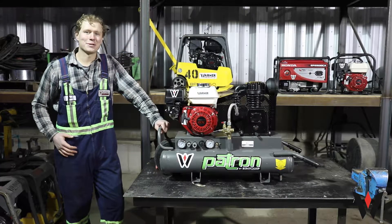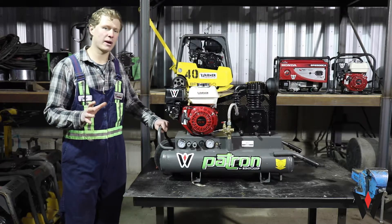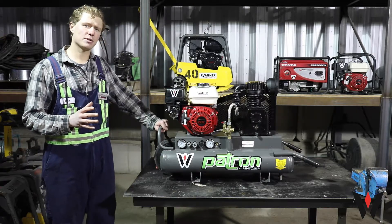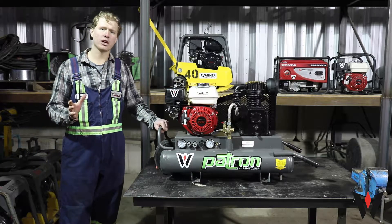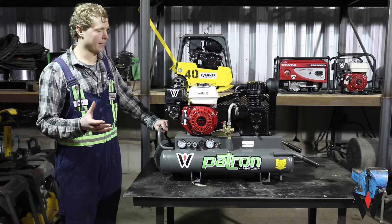Hi, I'm Mac from Warner Rentals. In today's episode we're going to cover the Honda engine, an engine present on a number of our rental equipment items. Today's episode will not only focus on how to start the machine, but also some of the common issues that are encountered and how we can overcome them.